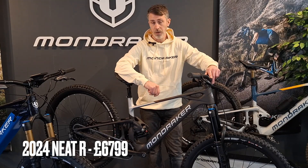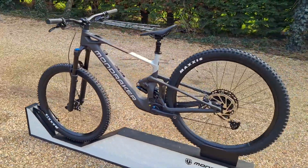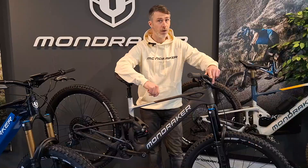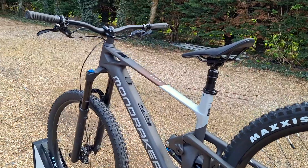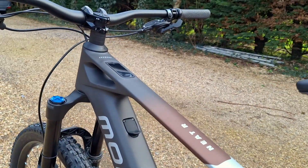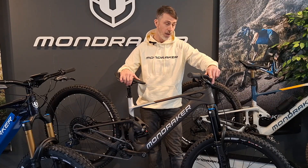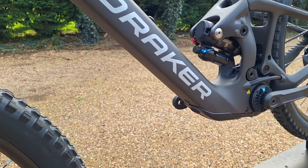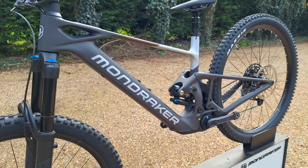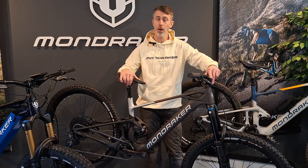Moving on to the lightweight e-bikes now. First up, what we've got in stock is the Neat R. This is the base model in the range, but you wouldn't know it to look at it — really amazing finish on the colorway that kind of defies its price point. It's got the TQ system with a 50 newton-meter, really quiet motor, 360-watt-hour internal battery, and then an optional range extender as well. Fox Fork and Shock — Performance Series 36 and the Performance Float X — plus Mavic wheels. A really great package for the money if you're in the market for a lightweight bike.